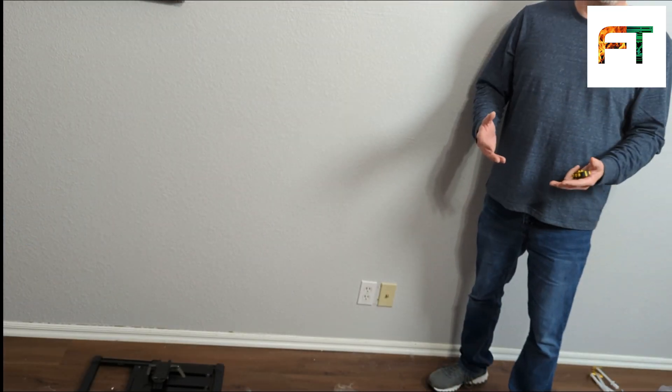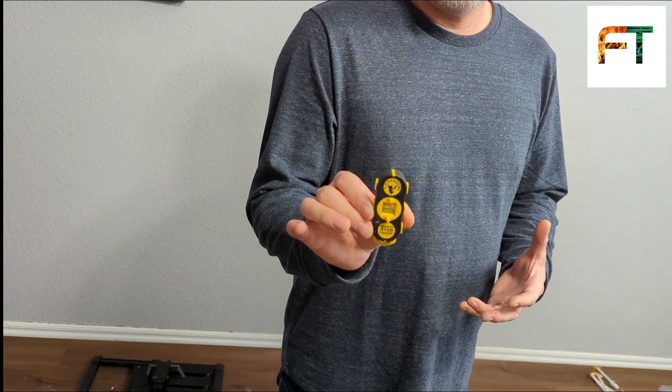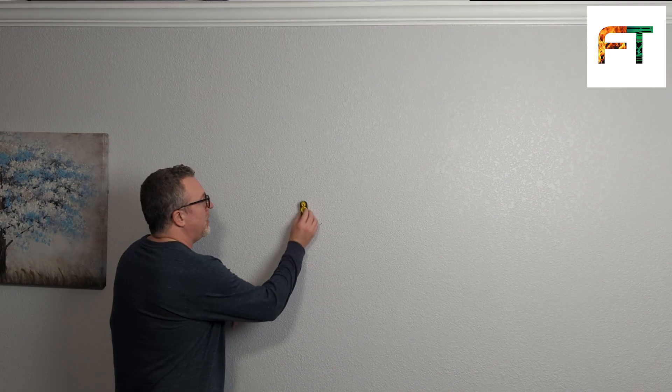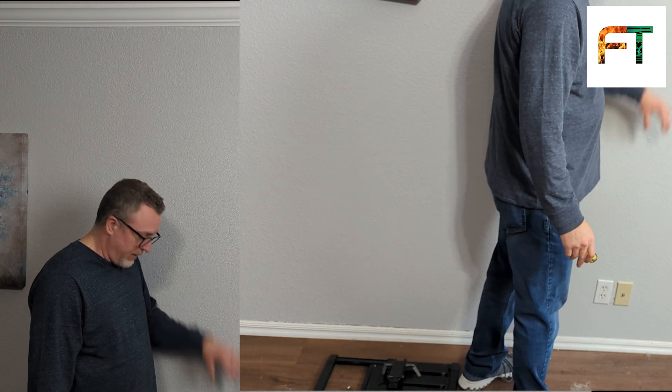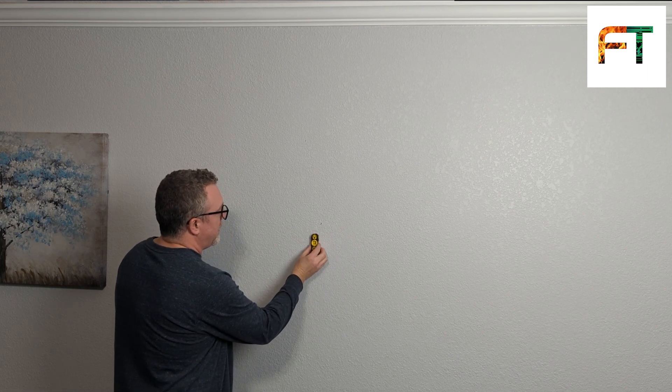Whether or not we're going to mount into studs, we want to know where the studs are. If you don't know general construction principles, you need to know that in most cases, an electrical outlet is going to be mounted to a stud, so that's going to be a good point of reference. I've had a lot of trouble with generic stud finders, so this is a very simple device — a rare earth magnet stud finder — I got on Amazon; I'll put a link in the description. The drywall is attached to the stud with nails or screws, and that's where the magnetic stud finder comes into play. I'm running along the area near the electrical outlet, and right there, I found one very quickly.